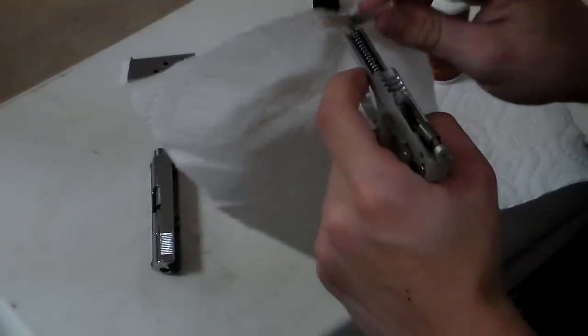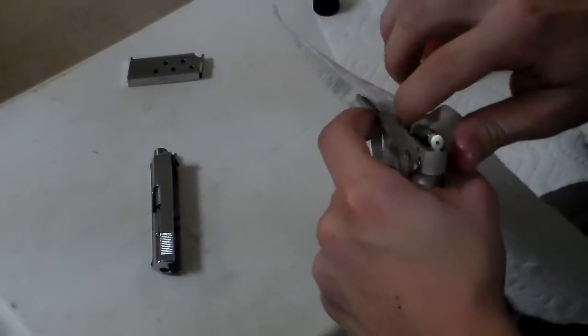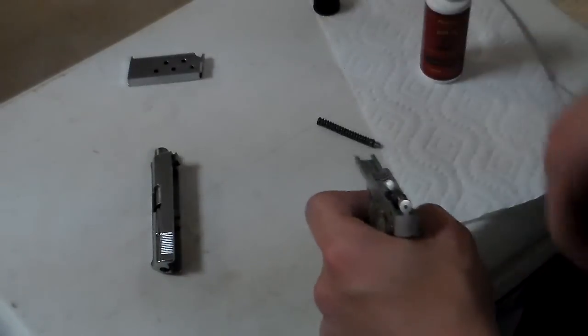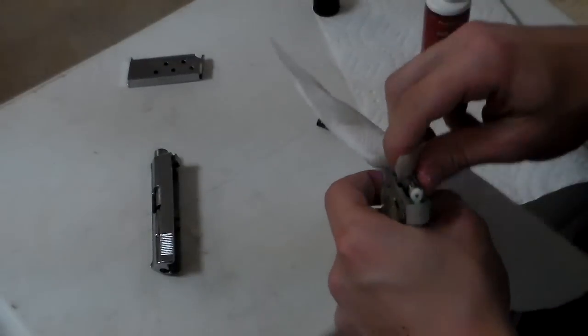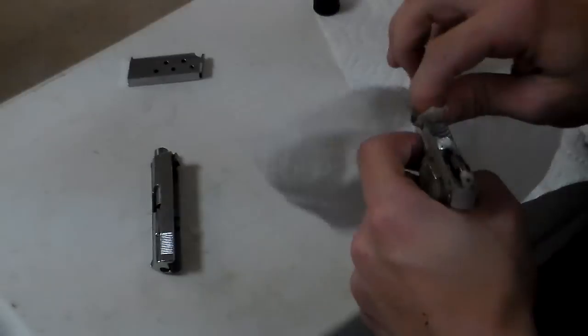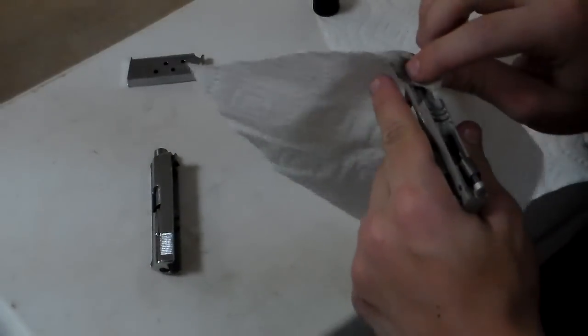Checking the chamber here — that spring is in fine shape. Spring fell out, but it's okay, it is right there. Watch the guide rods. This has been shot very, very minimal.